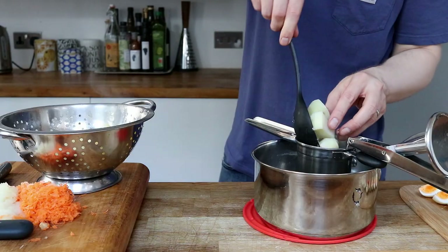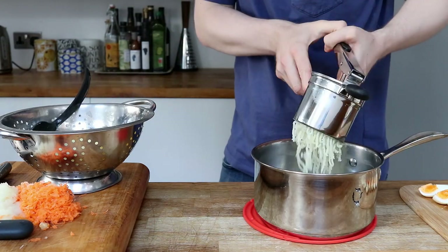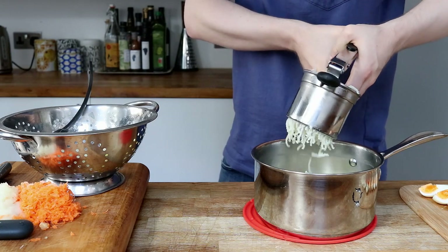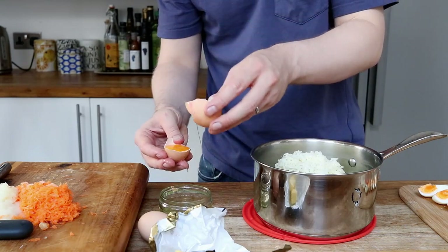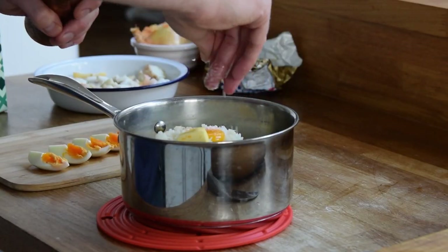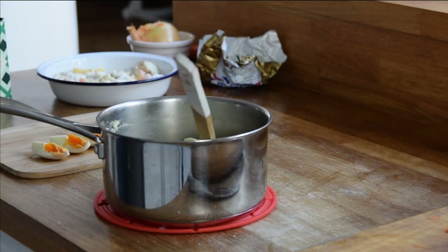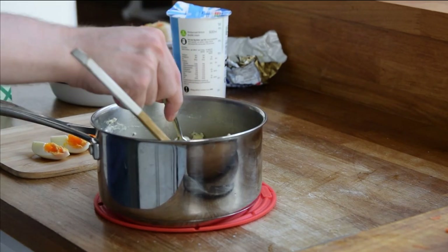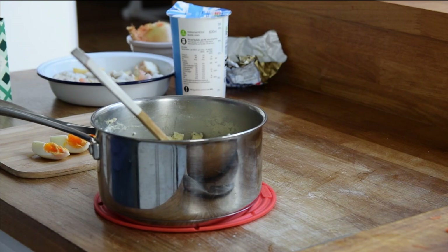Now I use a potato ricer to get a really nice consistency with these potatoes and to avoid the dreaded lumps. I mix it through and decide to add a touch of double cream to loosen it up. I set this aside for later.